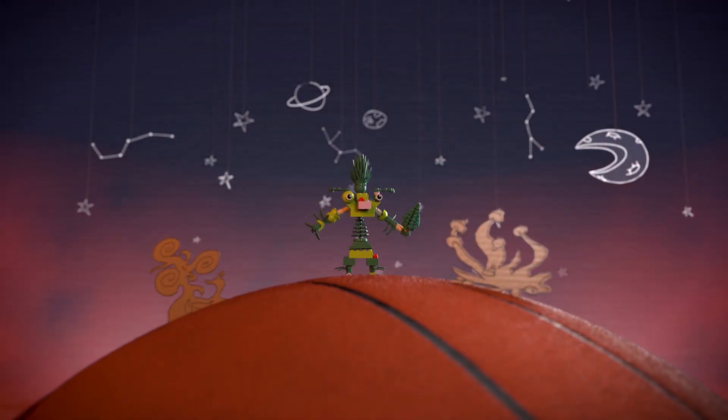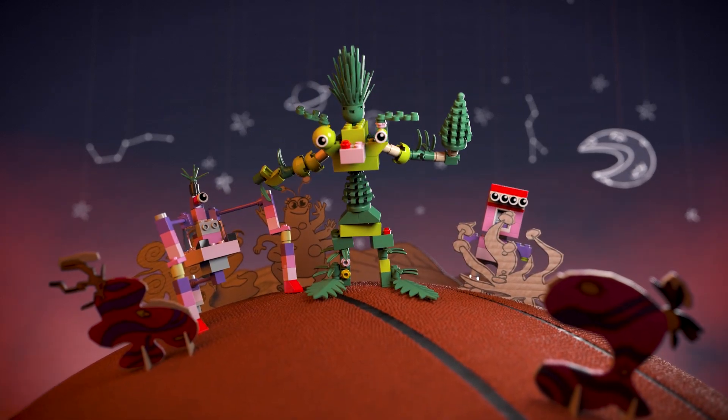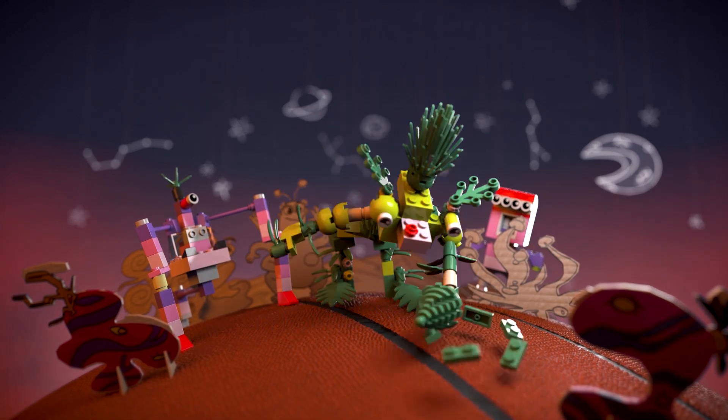Plantus jumped to the planet Bouncy Ball, but the whole planet started spinning around. Using his Sustainus Cannon, he turned the whole planet green.